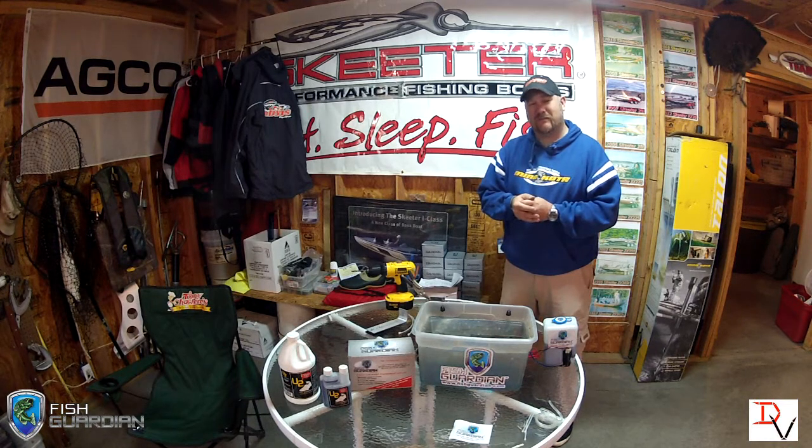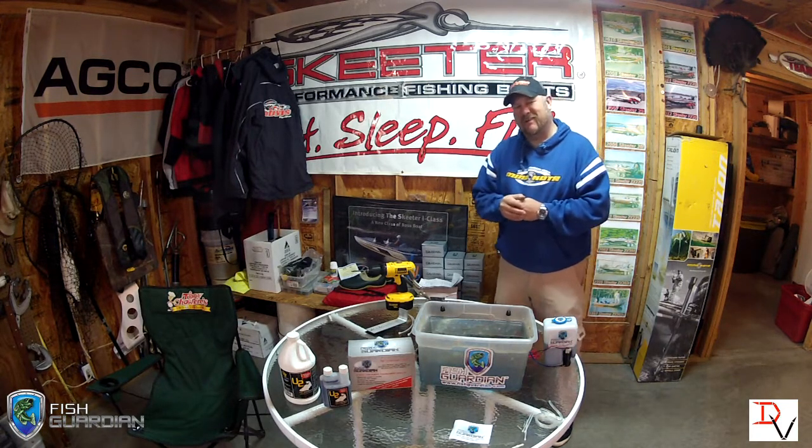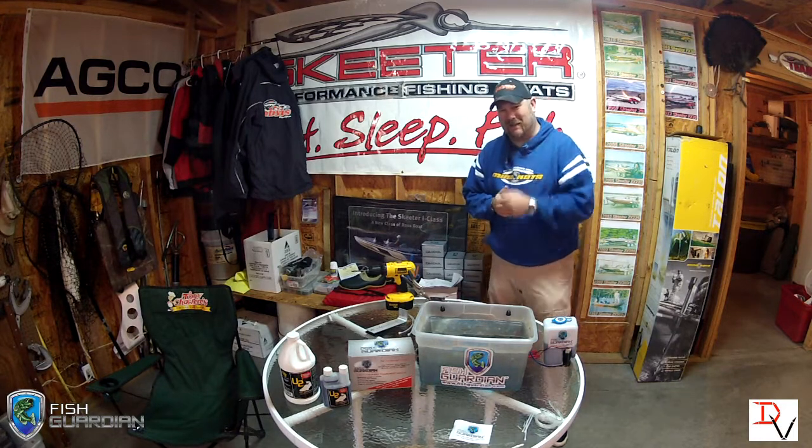Thank you for tuning in to another set of tips and tricks. Tune in next time as I show you more new products coming from the market and better ways to get the most out of your money. Thank you, have a great day, and tight lines.